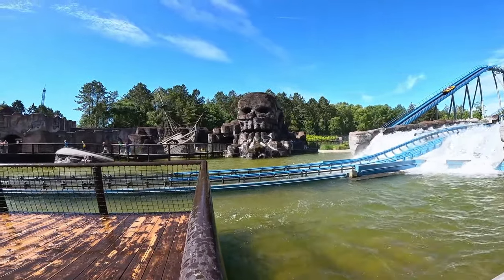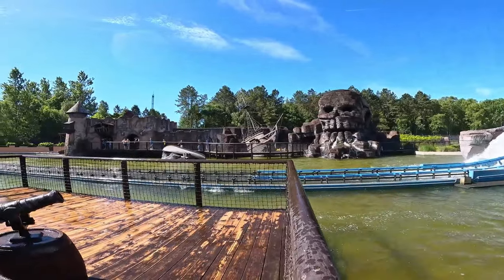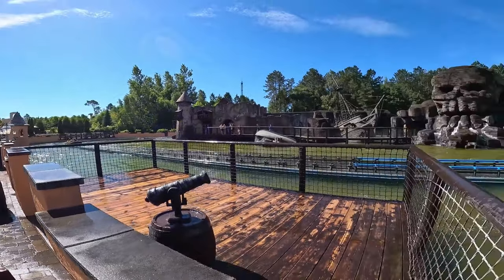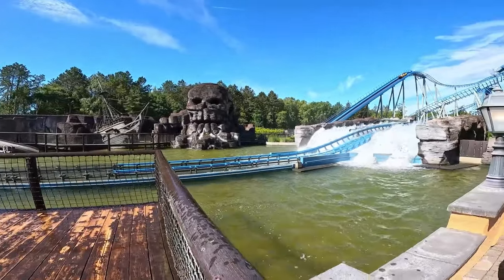Well, that is how you do a station for a water coaster — isn't that impressive! This whole area around here is so nice; they've really put a lot of thought and effort into it. So let's go on and ride.